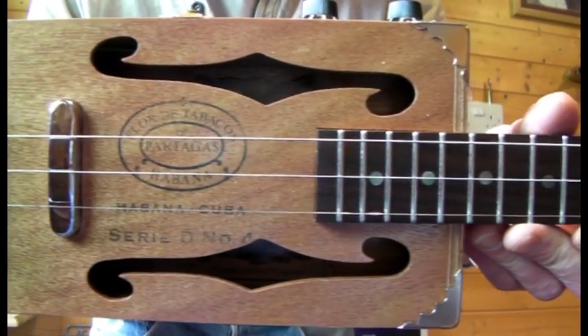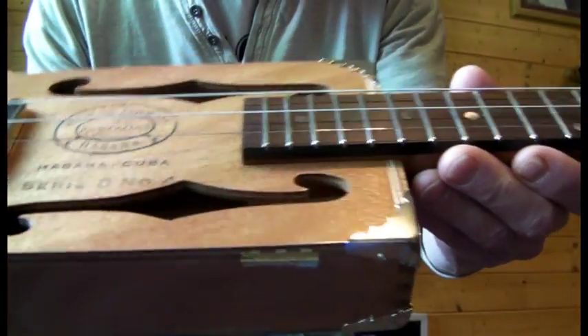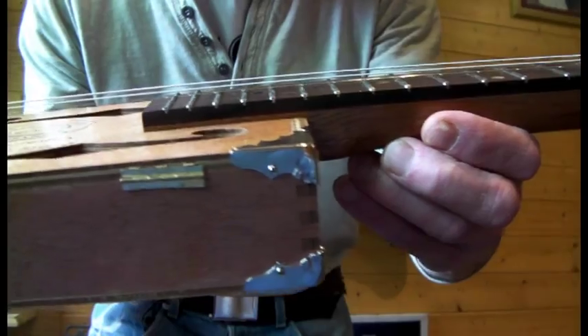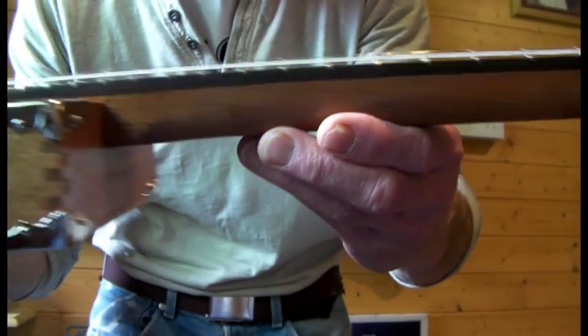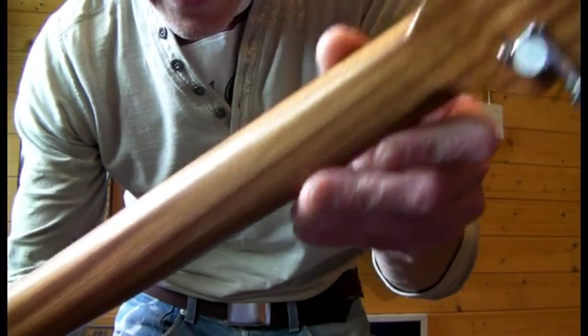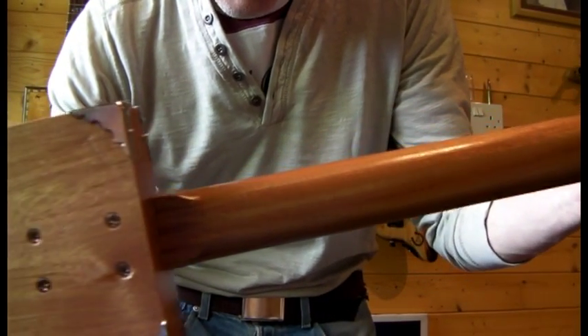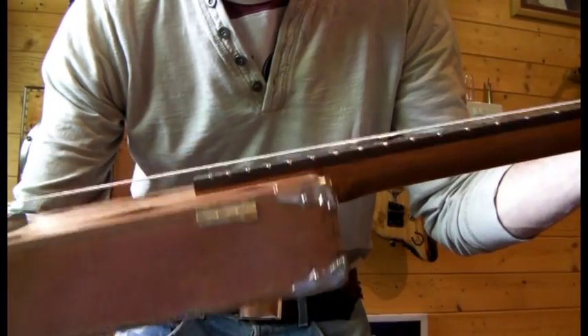Oversize F-holes to let a bit of sound out. The neck is made from rosewood and sapele — rosewood fretboard, sapele neck. It's got some nice grain in it there. I chose this one because the colour I thought went really well with the box.